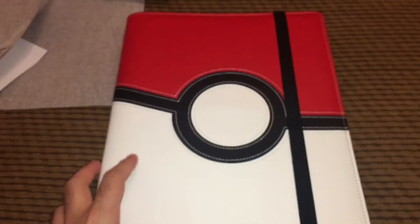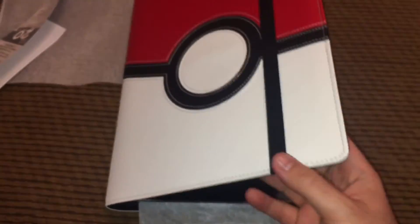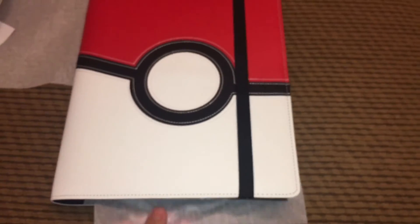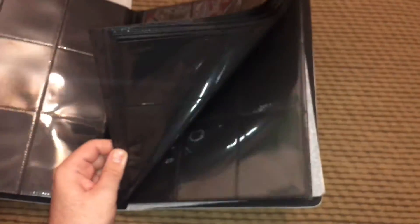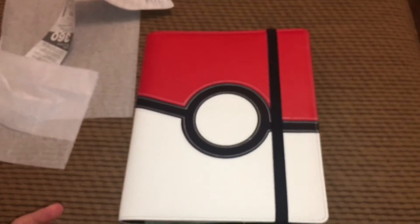So there it is — this is the binder I decided to go with. It's got a strap right here to hold it closed. We'll see how the Pokémon hunt goes and finally fulfill that childhood dream I've had for so many years, even though I probably picked one of the worst times to do it. I hope you enjoyed this video — let me know what you think, and let me know how many cards you have in your collection.